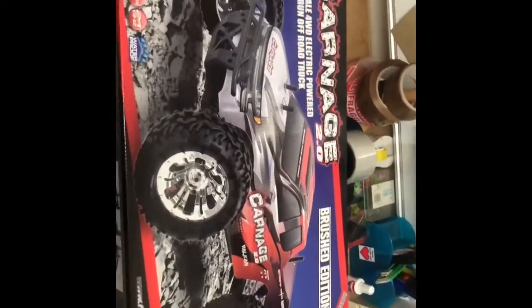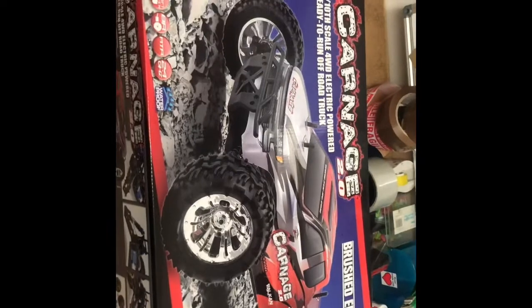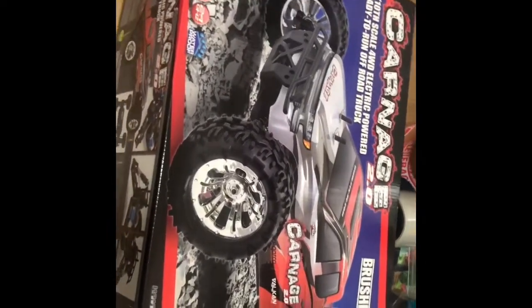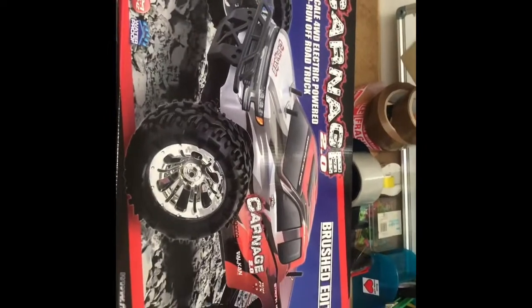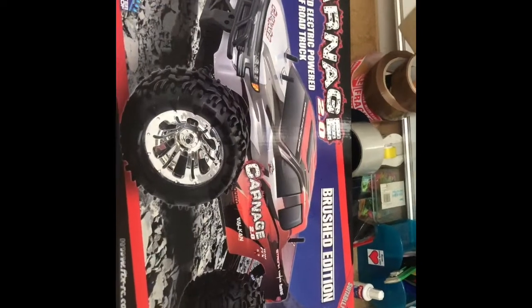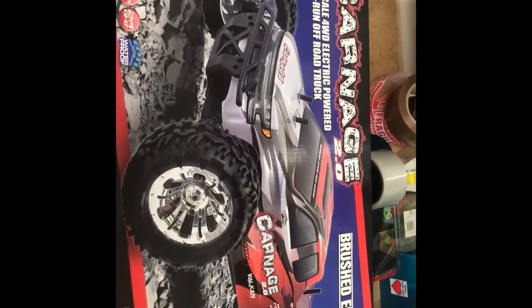Right, okay folks, this is my very first unboxing on this channel. I purchased this yesterday, the 22nd of December. It is an FTX Carnage 2.0 brushed edition. I haven't opened it yet — it's all still factory sealed.